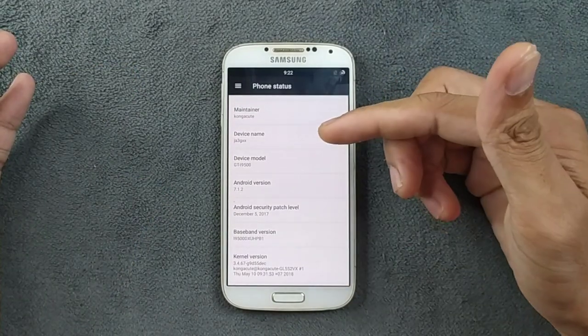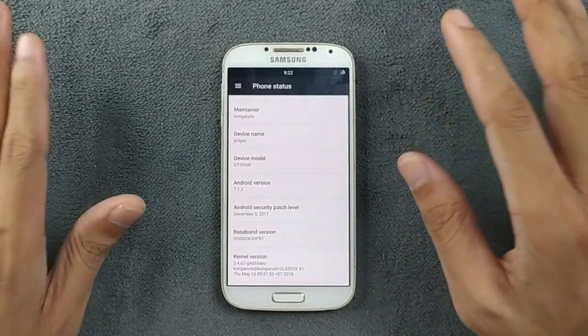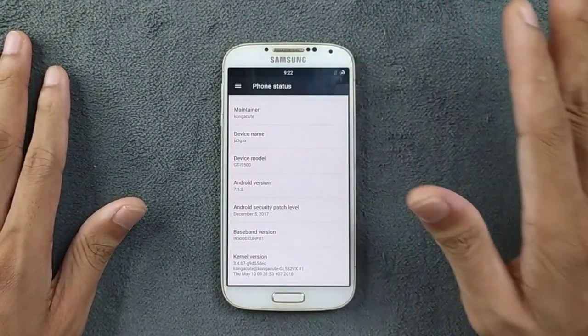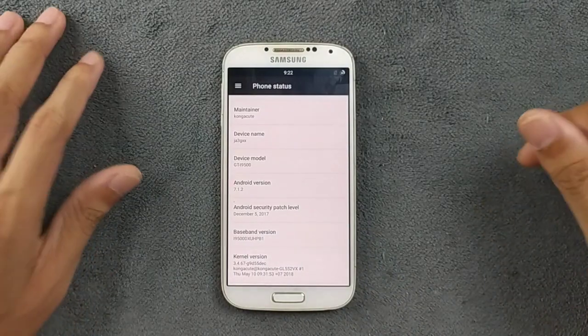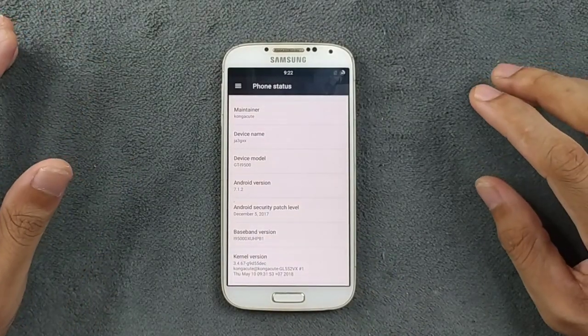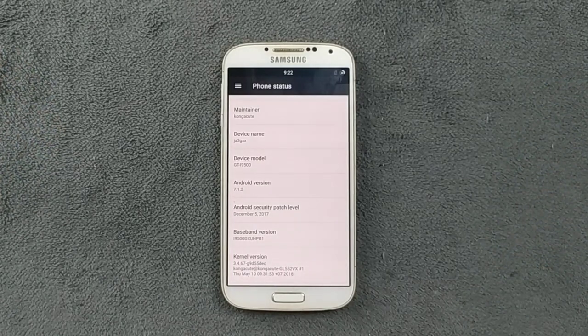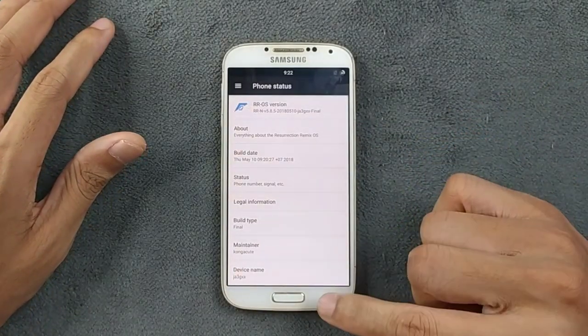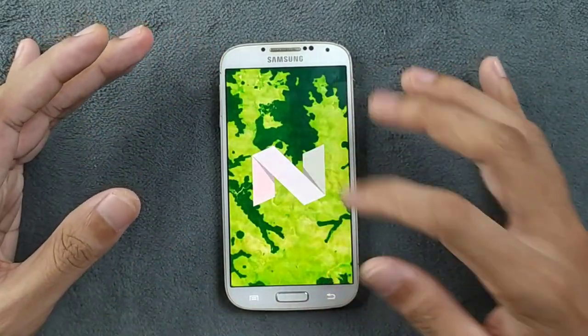This ROM is for the i9500 only, so if you have a different version of Samsung Galaxy S4, don't flash this ROM. I will put the link to the older video in the description below so you can check that video, and if you really want to install it, you can see the step-by-step guide and flash this ROM.